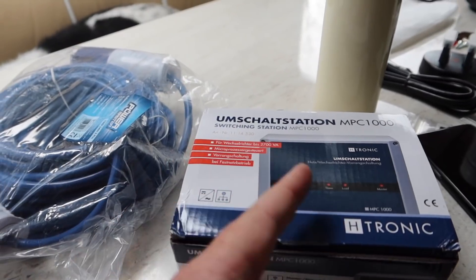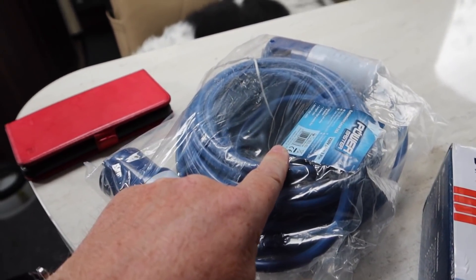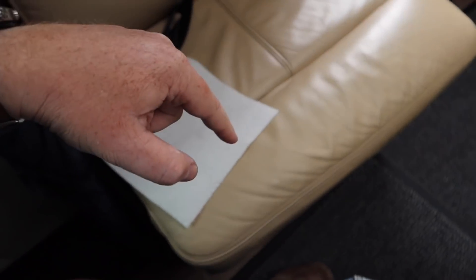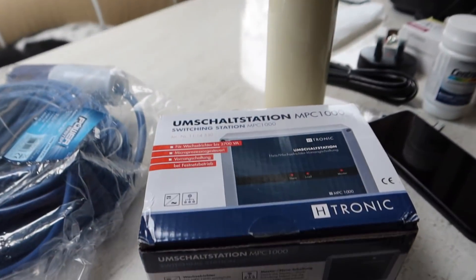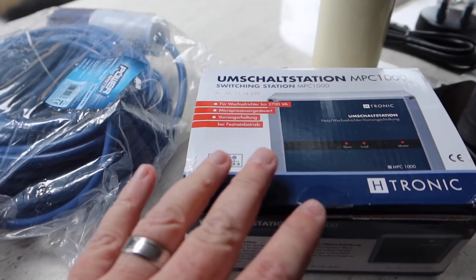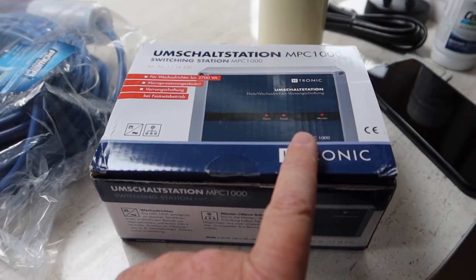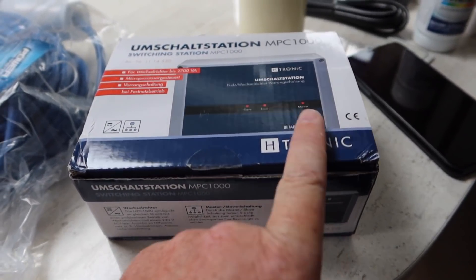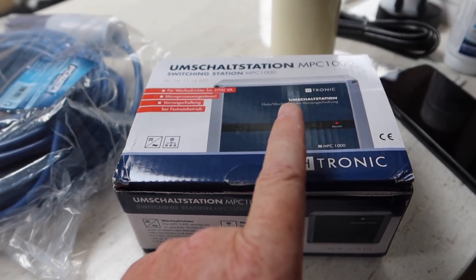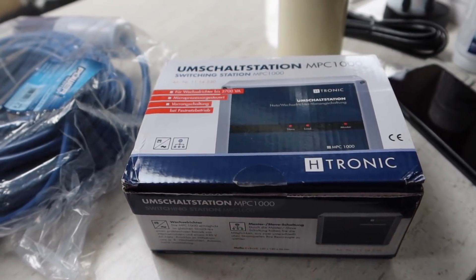The slave in our example is going to be the blue cable, which is going to go to the inverter. So that means predominantly we're going to be off-grid, and the system will be working off the battery and the inverter. If I get to a campsite and plug in, this will detect that the master circuit is then live, switch all the sockets over, and it won't be using the inverter — it will use the hookup cable.